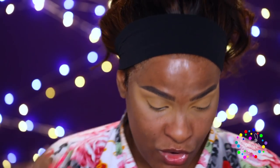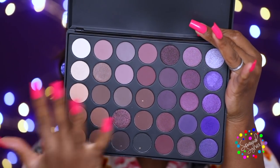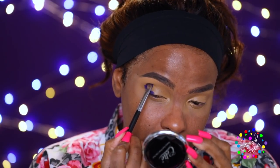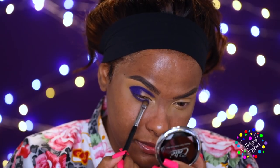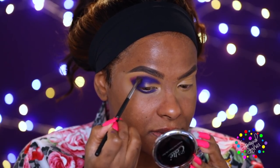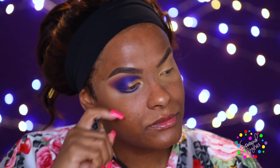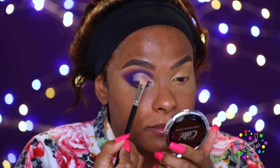Today I'm going to be using some Morphe palettes. The first is the 39P palette — the purple one with all the purple hues. I'm going in with a dark purple on my outer V area, into the crease, and along my lower lash line. It's slightly shimmery but not intense. Then going into the Morphe 35C palette, I'm taking the fuchsia shade to buff and blend out the outer edge. Then I'm using my MAC Select Cover-Up Concealer with my MAC 242 brush to cut the crease.